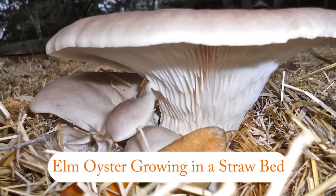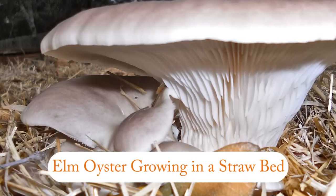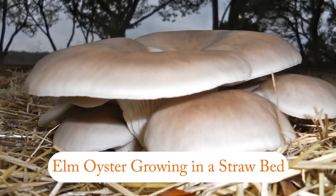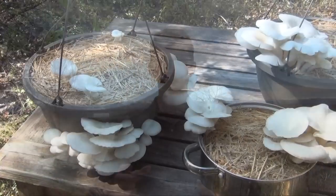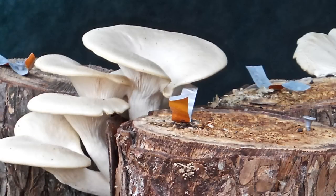Even though we've done everything to optimize our chances of growing elm oyster, keep in mind there is a slight possibility that some other species could actually take over. Just like anything else you're going to consume from nature, be 100% sure that it is safe to eat. Thank you for watching — be sure to view our other two videos on how you can also use your garden kit to grow on your own substrate in your own container and on totem logs.